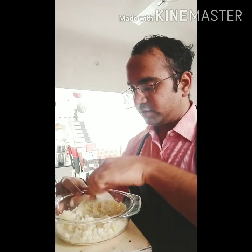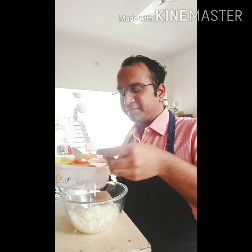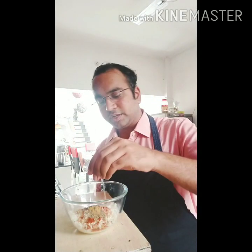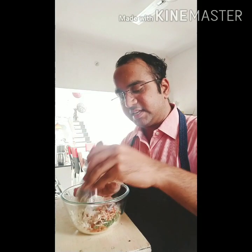We will just mix it very nicely. Now for making the cheese filling, I have taken 3 cheese cubes — processed cheese cubes from Amul — which I have grated. Now I will be adding half a teaspoon of red chilli powder and coriander powder, very little shahi jeera, 2 to 3 drops of lemon juice, 2 to 3 mint leaves, and a good quantity of coriander leaves. Mix it nicely like a dough.